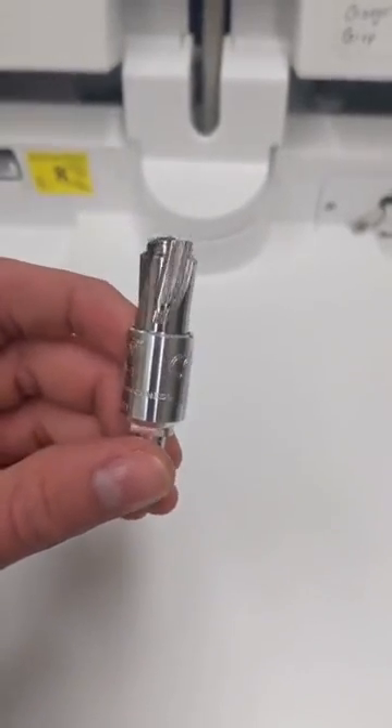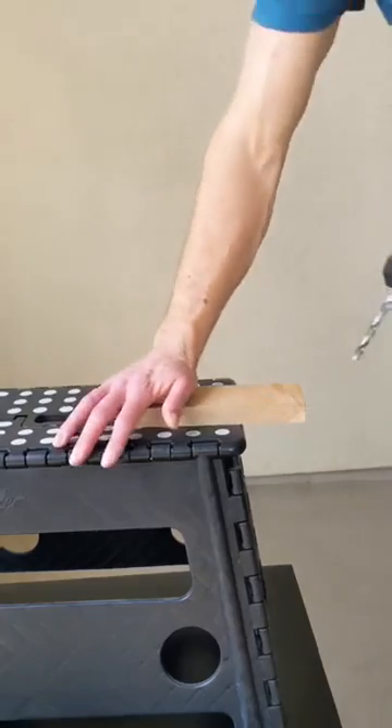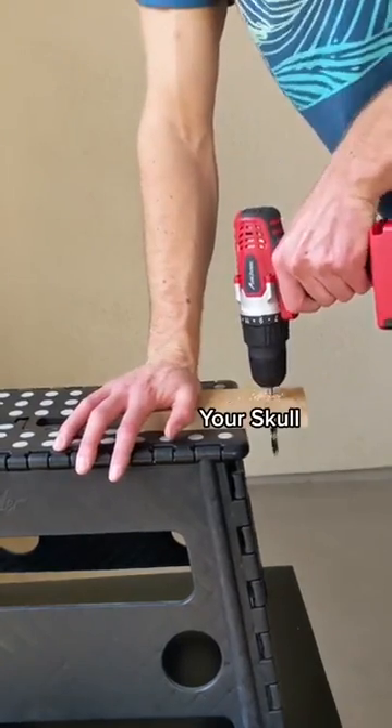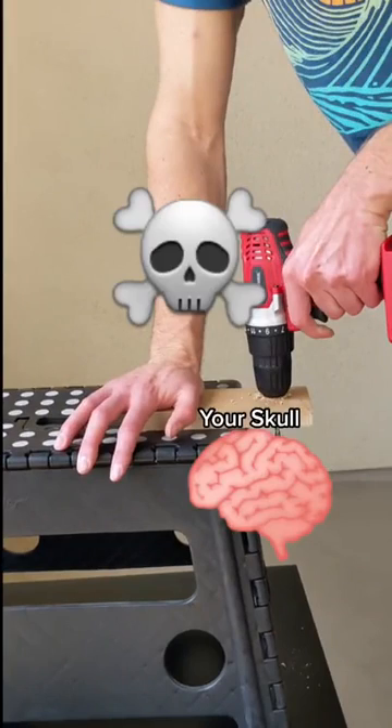If someone says drill bit to you, this is probably one of the first things you think of — something that you might find in your garage. This couldn't be used during surgery, because the surgeon could end up drilling too far, breaking through your skull bone, and going right into the brain.